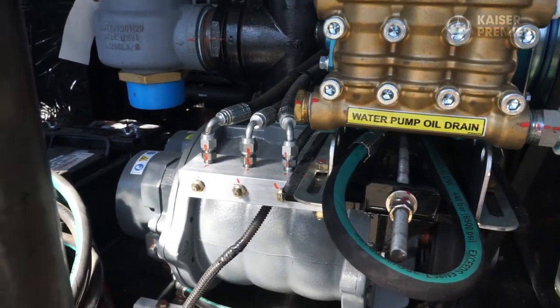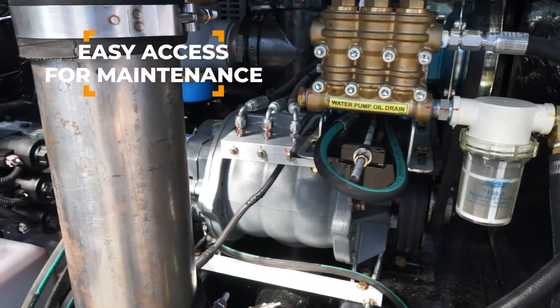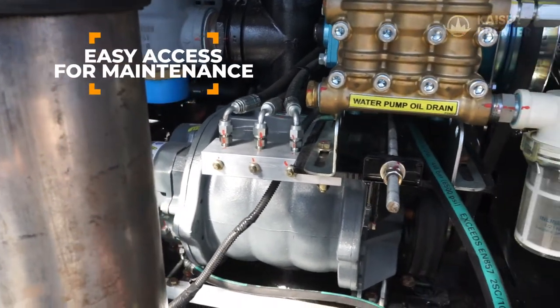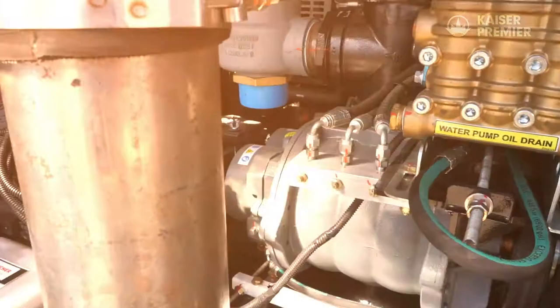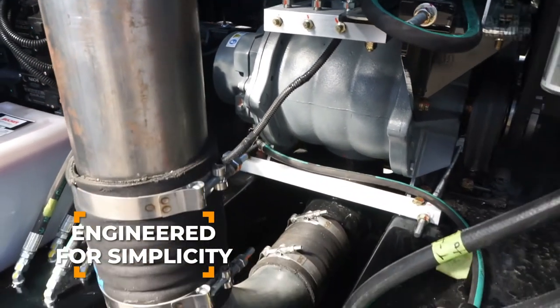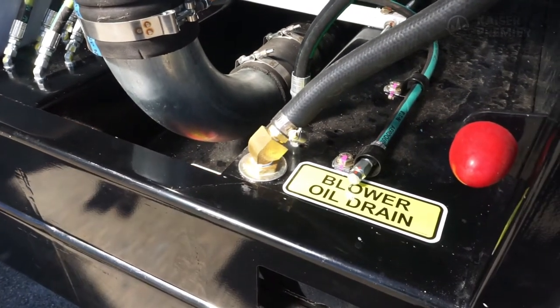Another feature for easy maintenance is the conveniently located grease bank. Along with the easily accessible blower drains and a water pump drain, the Terravac has been engineered for simple, quick maintenance at the end of the workday or during routine scheduled maintenance.